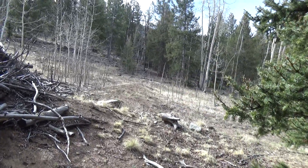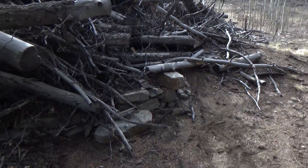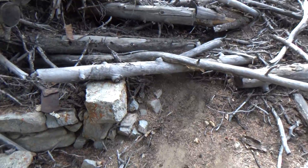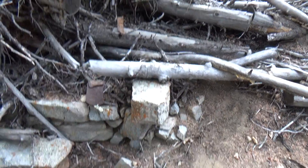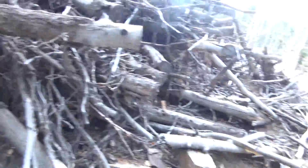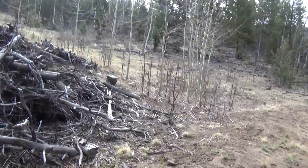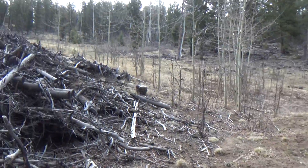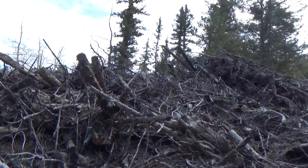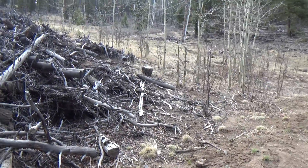Good morning, diggers. I'm at the same spot I was at on the last video. I wanted to show you right here — this is a foundation. This looks like it was probably the doorway right here with this one big rock. The foundation goes all the way across and over into there. You can see the loggers or the forest service just scooped out a lot of this area, took out trees, and stashed this huge slash pile right on top of the old foundation. I think there may have been some more buildings in here.